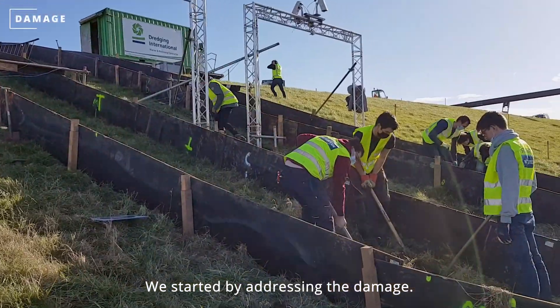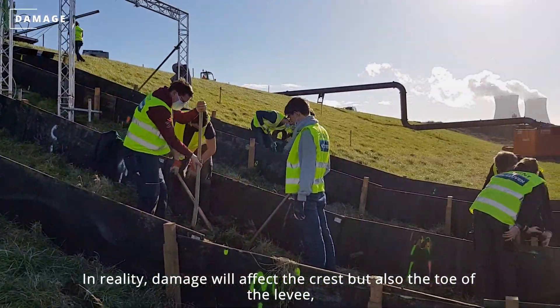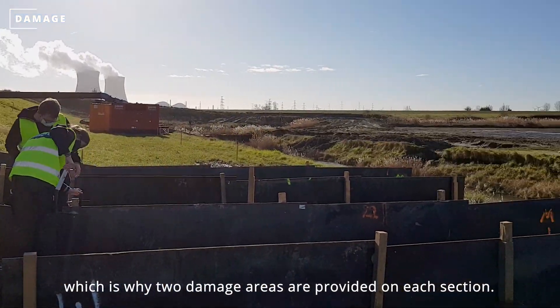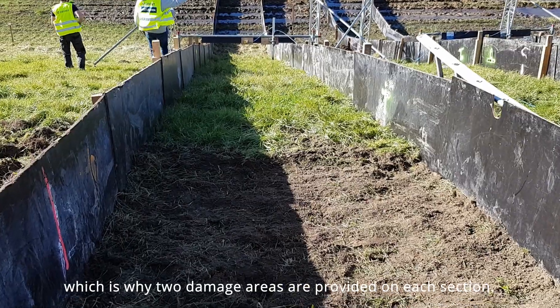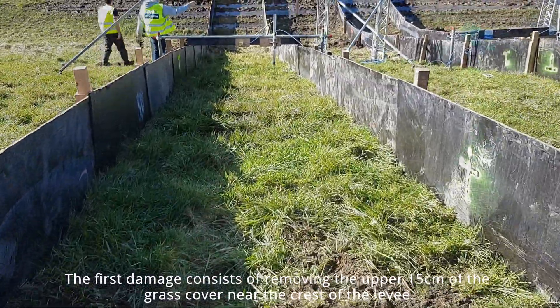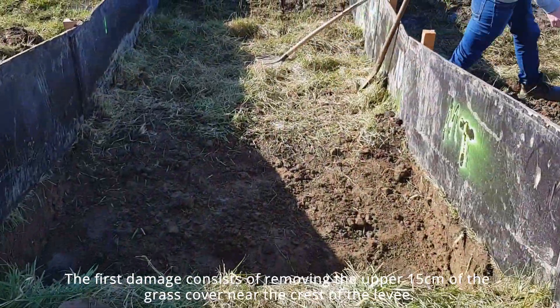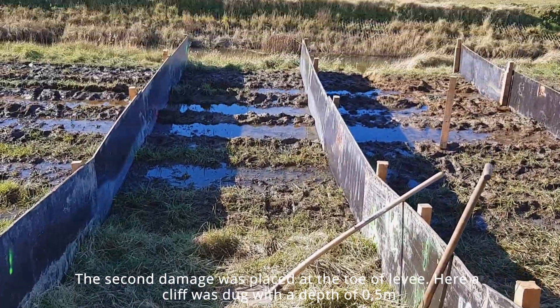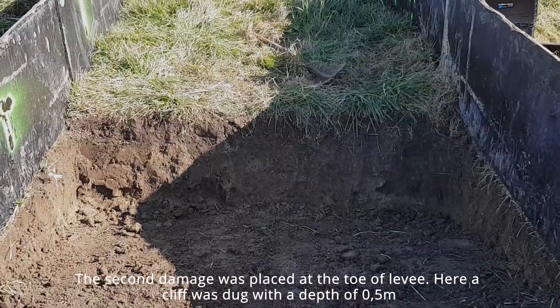We started by addressing the damage. In reality, damage will affect the crest but also the toe of the levee, which is why two damage areas are provided on each section. The first damage consists of removing the upper 15 cm of the grass cover near the crest. The second damage is at the toe of the levee, where a cliff was dug to a depth of 0.5 m.